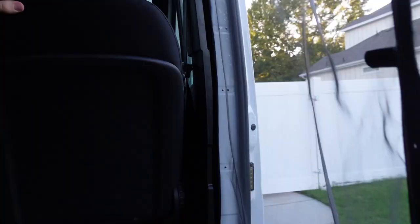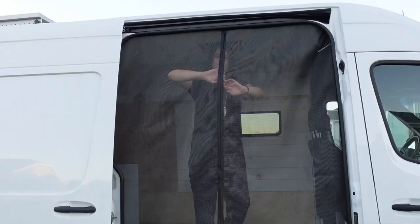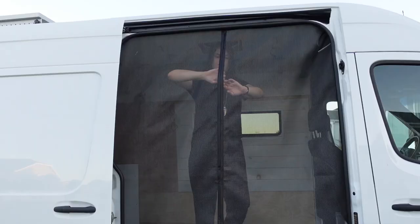It works really really well. Like we said, we've already taken the van out once with this and we were able to leave the door open — the mosquitoes are nuts in the Uintas here in Utah sometimes. Looks good! Let's look at the whole thing.